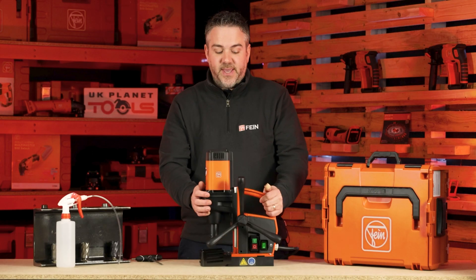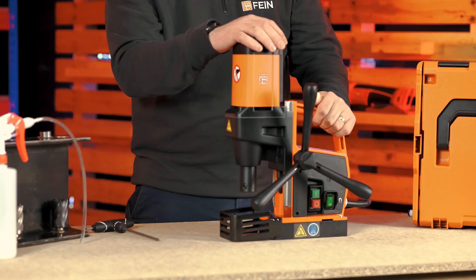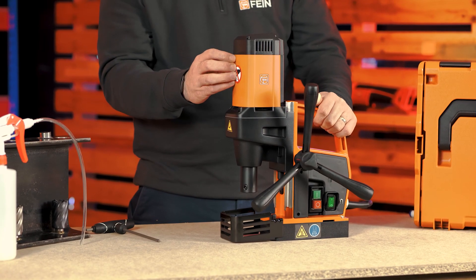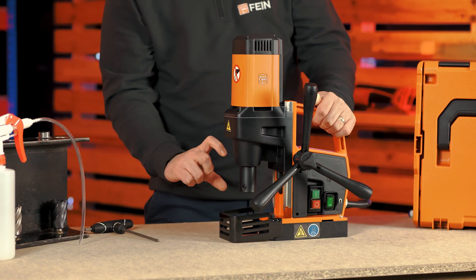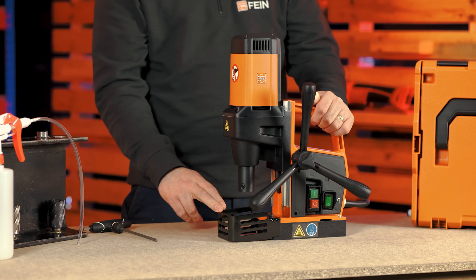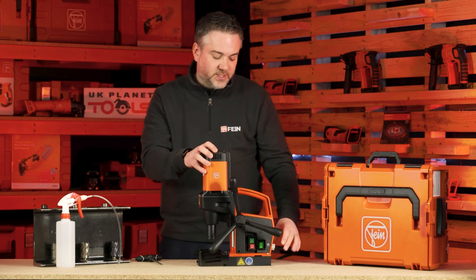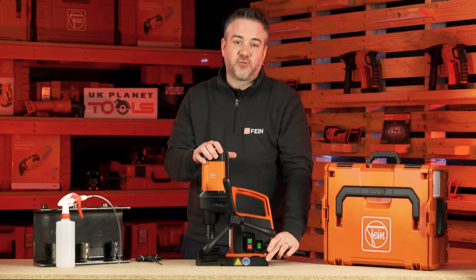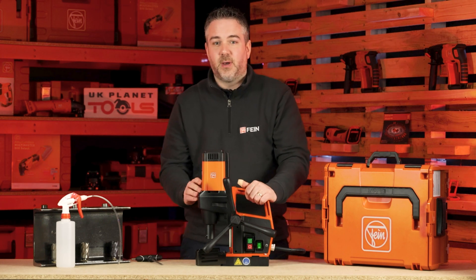This is our KBE32. It's the most popular machine in our entry-level range. It comes with a 1200 watt motor, has a cutting capacity of 32mm and a depth capacity of 50mm. It has a 90mm stroke range and has a very powerful 10,000 newton metre electromagnet base. The machine runs at 450 rpm.